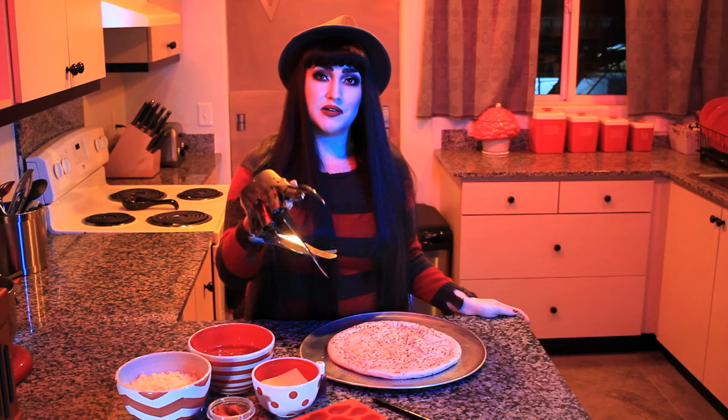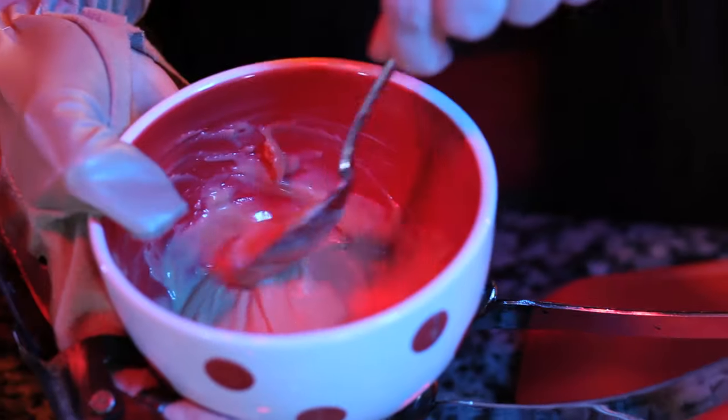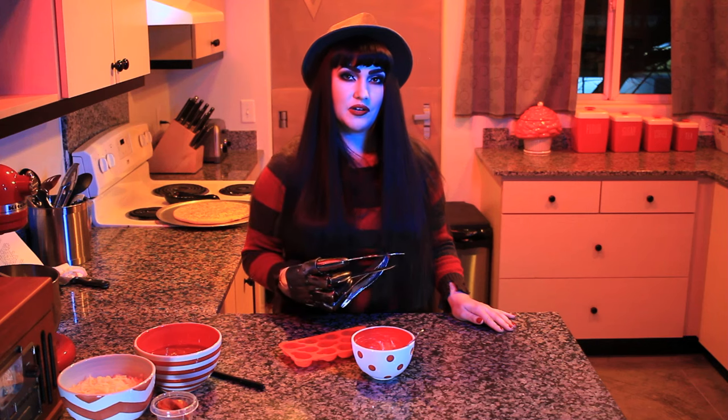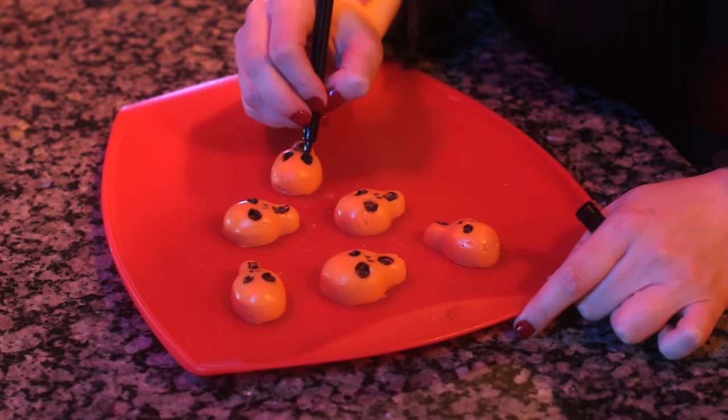I'll be sure to put the link for this mold in the description below. Next, we're going to prepare our souls. Cut your Velveeta into small chunks and microwave until smooth and melted. Add a very small drop of food coloring until you get a nice flesh tone. Velveeta comes in both orange and white varieties, and either one will work just fine. Now, you're just going to spoon your melted Velveeta into the molds and place in the refrigerator until firm. Once firm, pop them out of the molds and use your food coloring marker to darken the hollows of the eyes and the mouth. Place them back in the refrigerator until you're ready to use them.